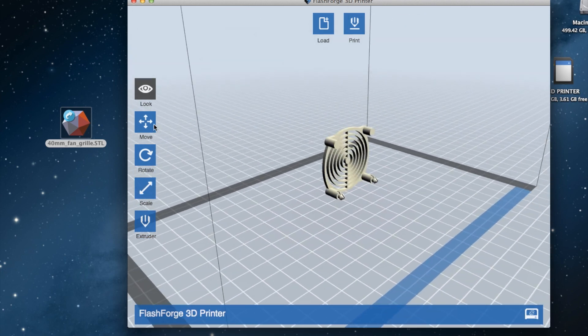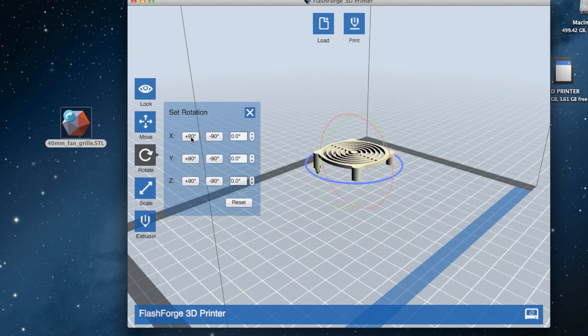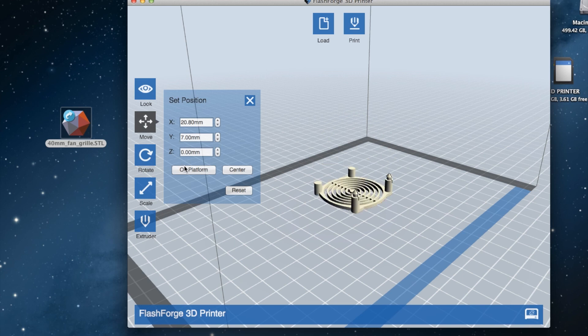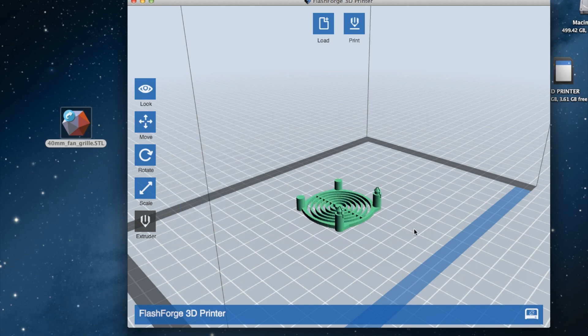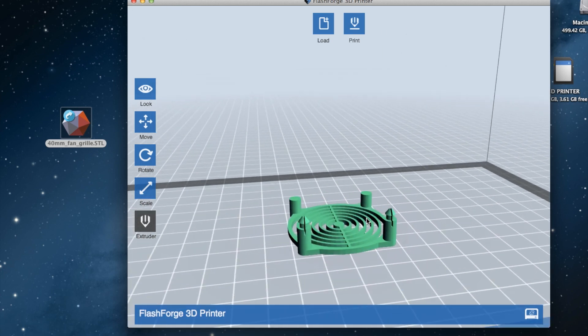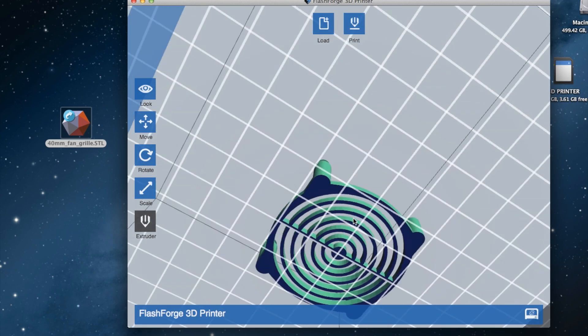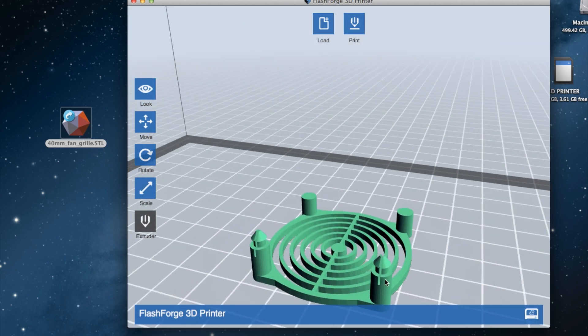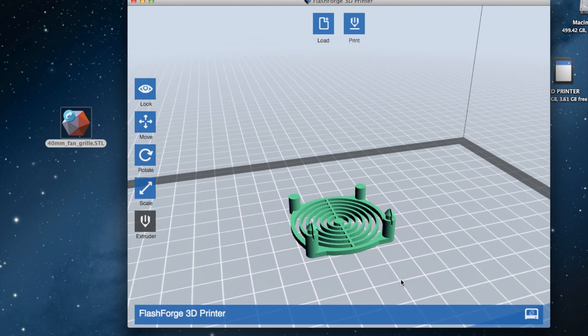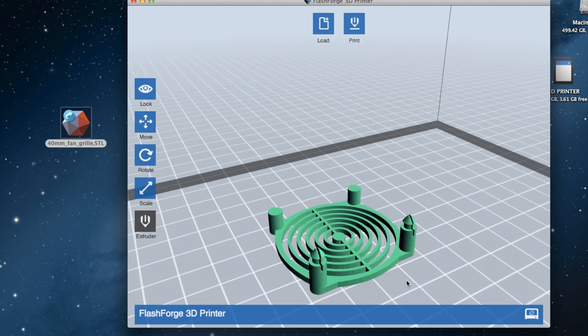Select the model, rotate on the X-axis — there we go. Now we'll put it on the platform and in the center, and we're going to use the left extruder. That's pretty much all you've got to do. Where it's blue, that's what's actually touching the print bed.